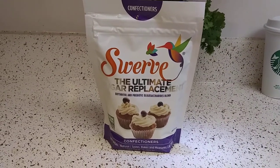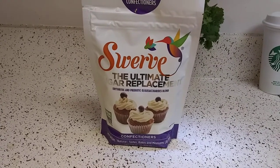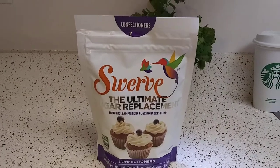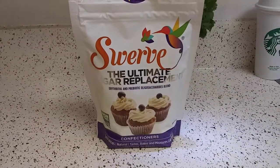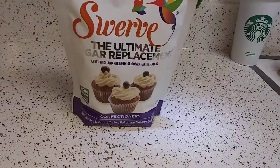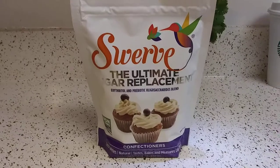Hey guys, I hope everybody out there is safe and doing well. Thank you for keeping the comment section friendly. I wanted to review Swerve, the ultimate sugar replacement. I know I'm late — this is a very popular product.